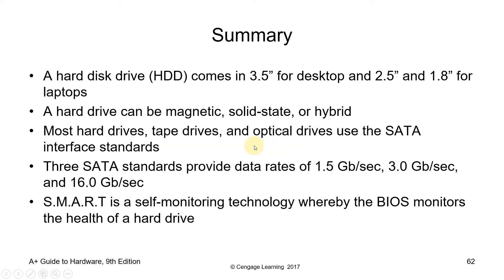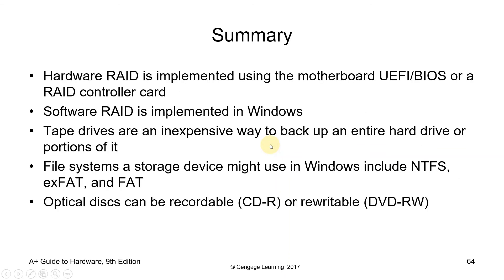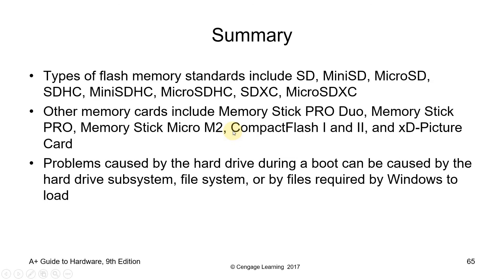That's the end of this video lecture — all about hard disk drives. Have a great day. See you on the next video.